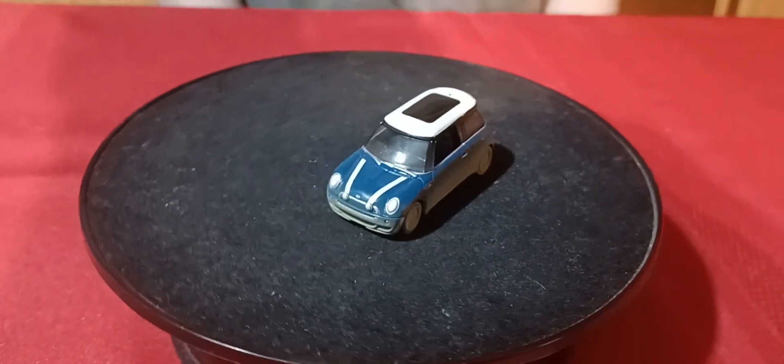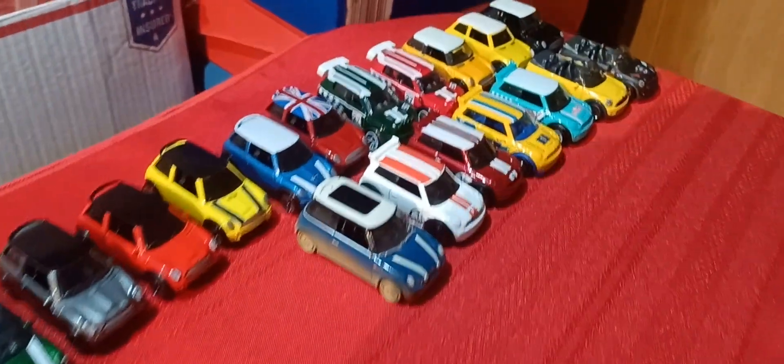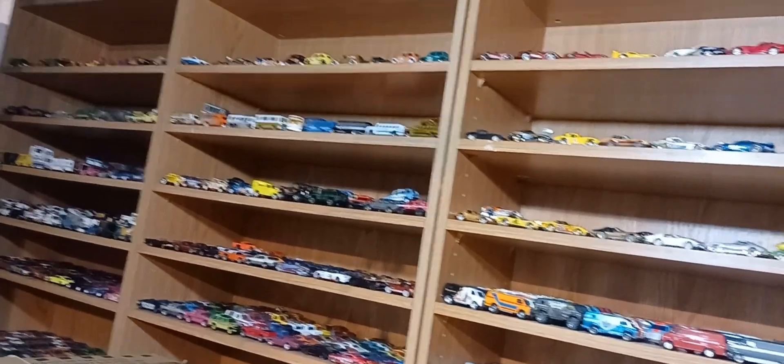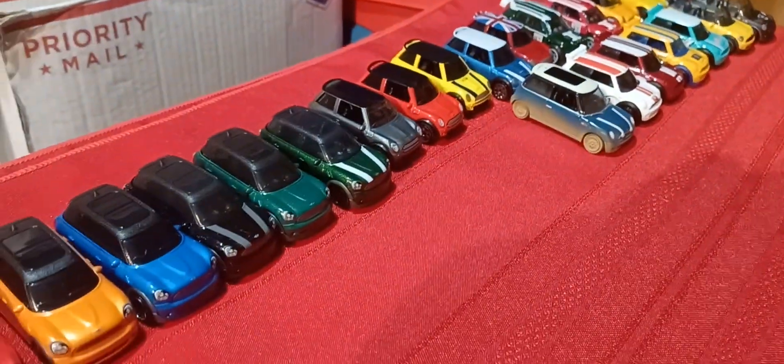All right, that's the last one. So a few newer versions of the minis — the older ones are kind of stacked up on the top shelf, hard to see. Cool cars. Hope you enjoyed the video — comment down below, subscribe, hit the bell, drop a like, and see you on the next video. Catch you guys later!